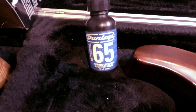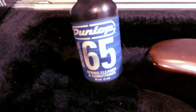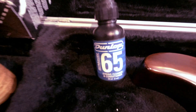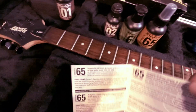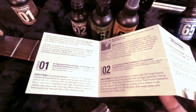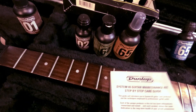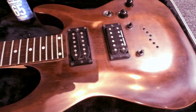And then finally after I put the strings on, I'm going to put the final touch, which is this one here — it's a string cleaner and conditioner. It comes with instructions, so very, very simple and straightforward. Just follow along and you get the same result. And then I'll probably do a little side-by-side comparison to see how it was before and after.